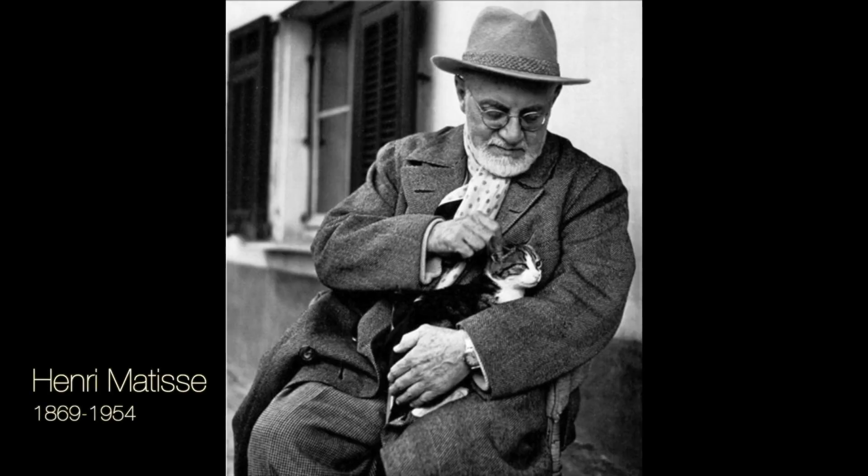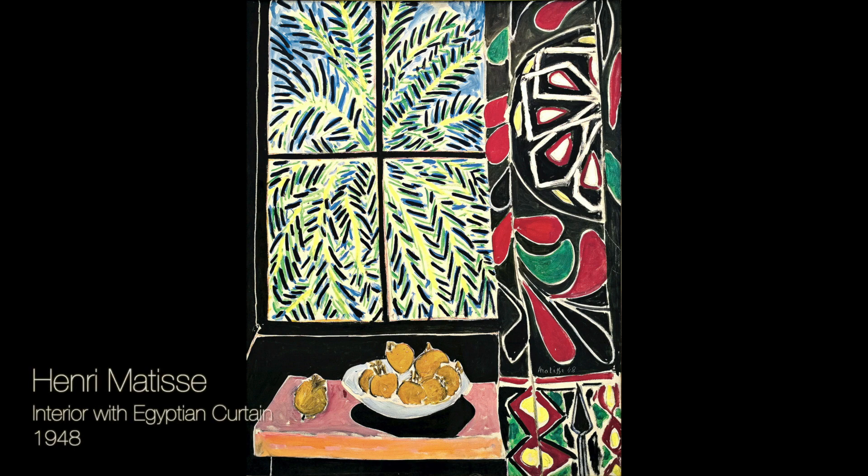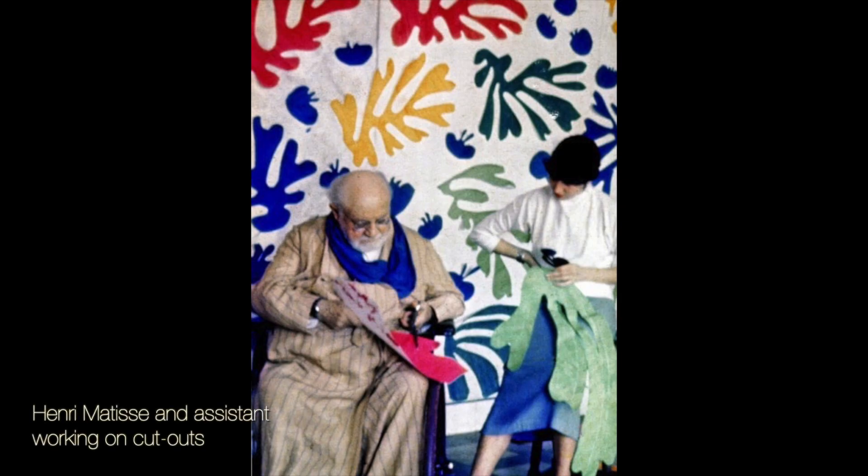Henri Matisse was one of the most important artists of the early 20th century. The vibrant colors and flowing lines of his paintings won him recognition as a leader in modern art. In his old age he had serious health problems — he still wanted to make art but he wasn't strong enough to paint. He decided to work with cut paper and with the help of assistants he was able to continue creating art and invented a whole new approach in the process.